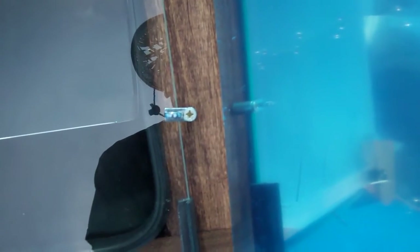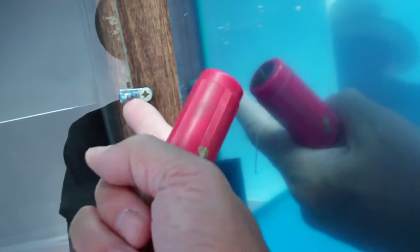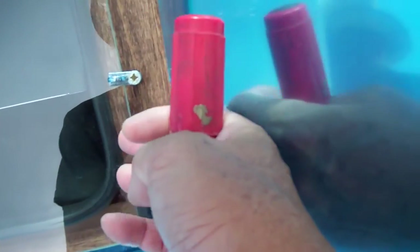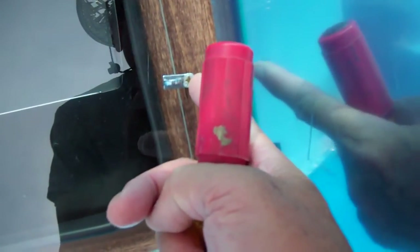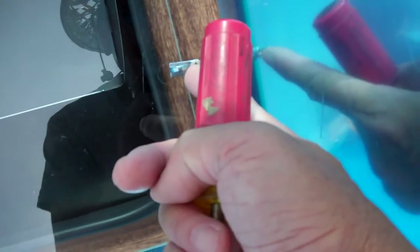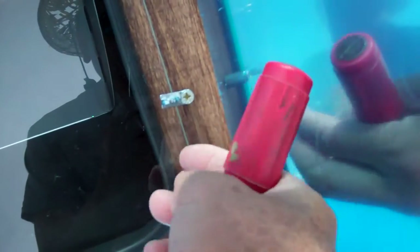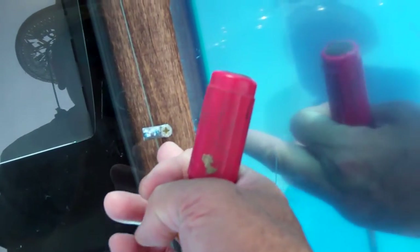One thing I noticed when I got this new oven: this retaining clip is very tight, probably because the gasket is new, and you have to loosen this a little bit, and this nut also. Otherwise the retaining clip — I'm not sure if it's plastic or not — will probably get damaged over time.